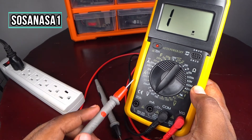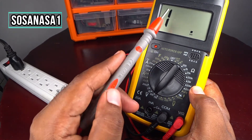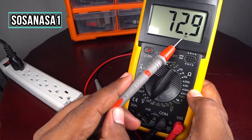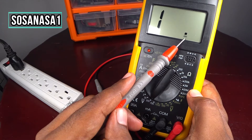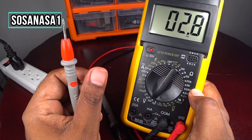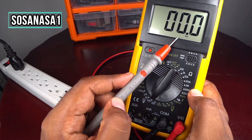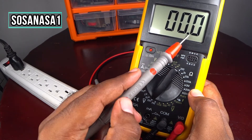Here it's ready. If you watch on the multimeter screen, in this part it shows 200 volts — this is the limit of voltage, like we are watching now.